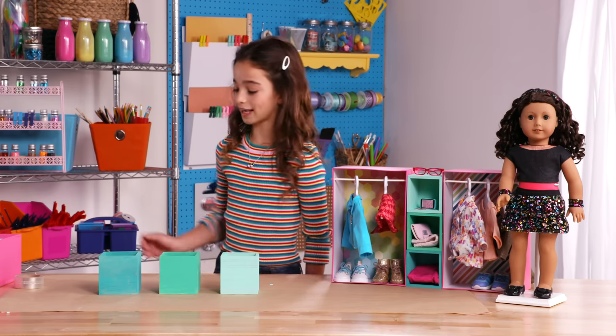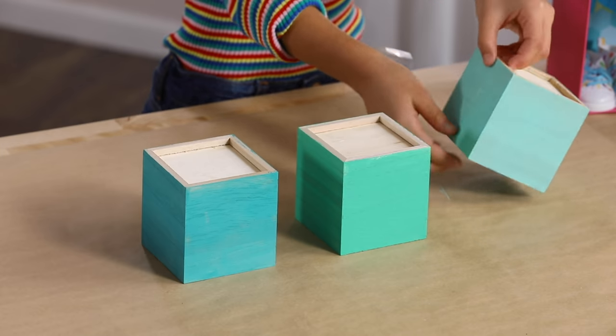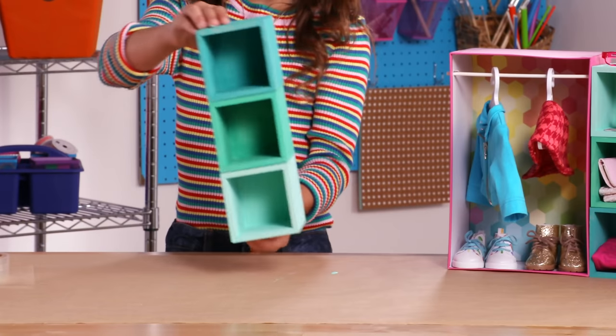Next, we're going to glue the boxes with sticky dots. Flip them upside down and glue on the sides. I chose sticky dots so that if I want to change my closet later, I can. When you're putting them together, make sure they're nice and even. When I flip it over, you can see the ombre colors.